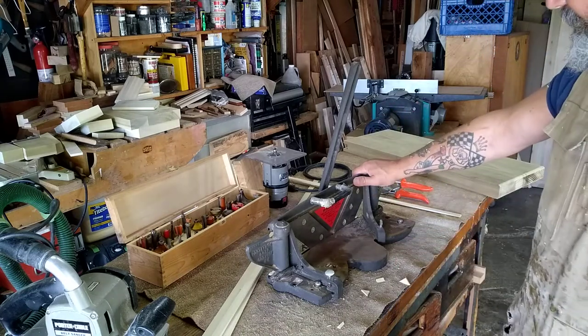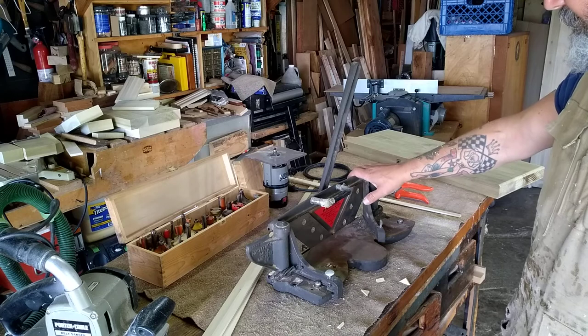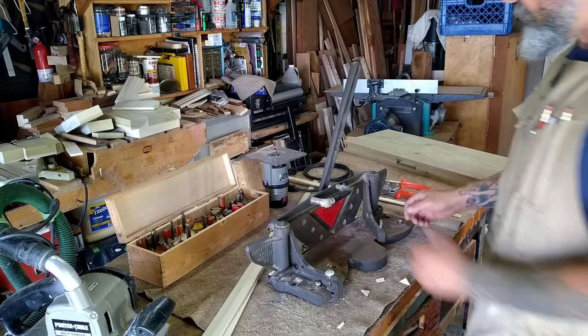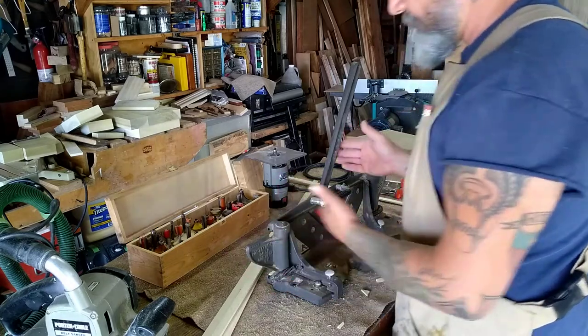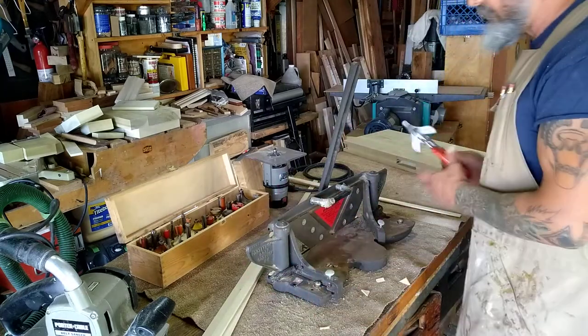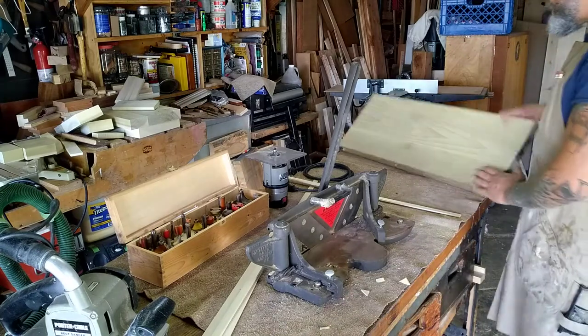My old pal Roy Karch turned me on to this back in the 80s. I bought this over 20 years ago. It needs to be tuned — I need to shim this blade, I need to pop these off and hone them. I just haven't done it. I don't use it enough. I'm using it on this project.